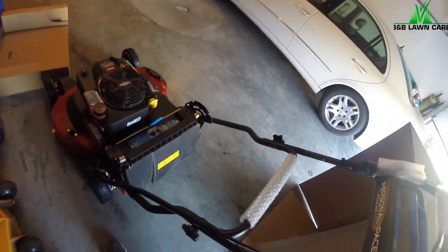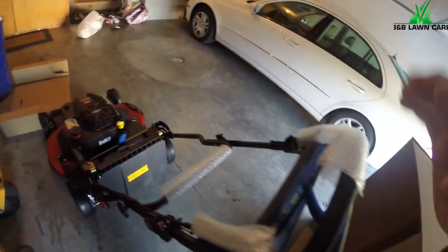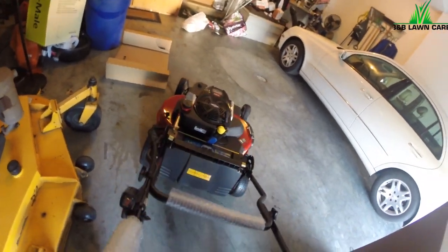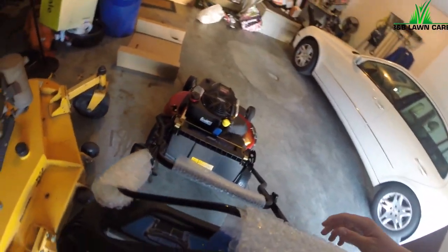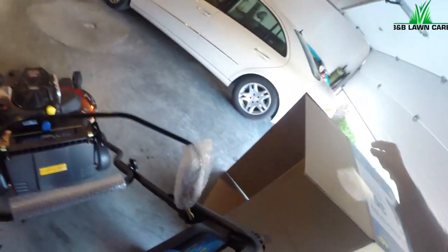Seth the Lawn Surgeon — if you're watching this — I was watching your videos at like midnight last night trying to determine if I was gonna go buy this sucker, and look what I have. So Toro better give you some money for that, 'cause you just helped sell this old mower.